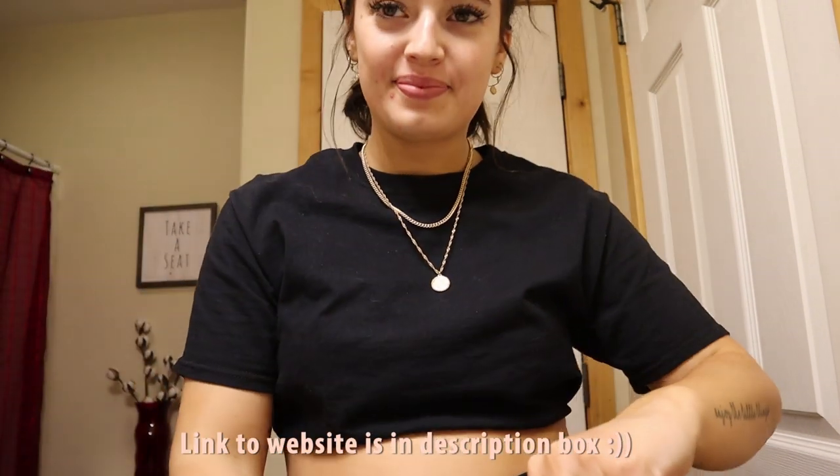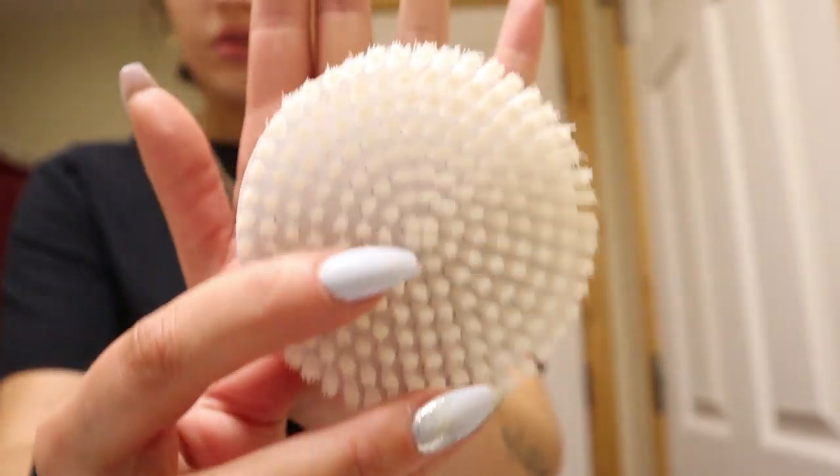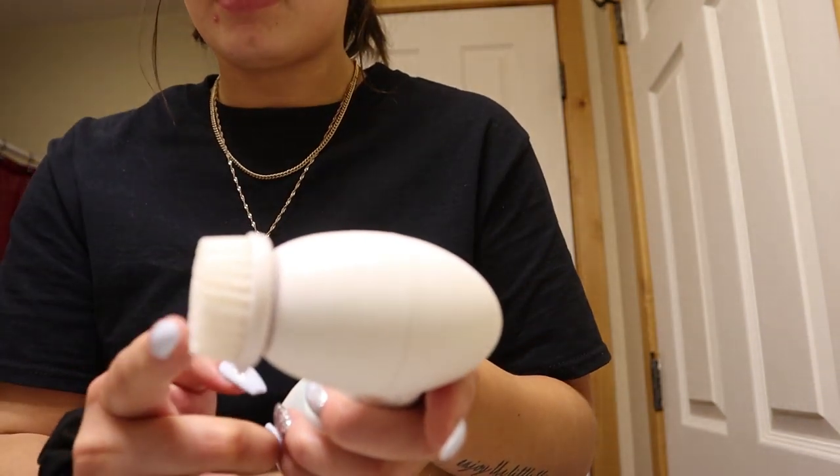Everything that comes with the brush: you get the stone, which is not for your face — it's actually for other body parts like your elbows or your feet. It comes with the large body cleansing brush, and then the two mini brushes, which are the facial exfoliant brush and the cleansing brush.